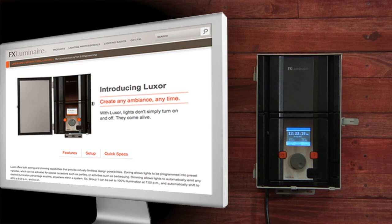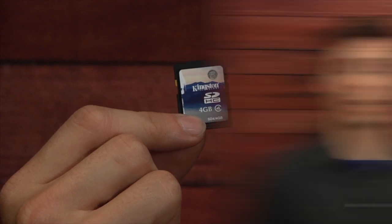Step one is to go to the fxl.com website onto the Luxor page and download the latest firmware. Download it onto an SD card and follow the instructions.